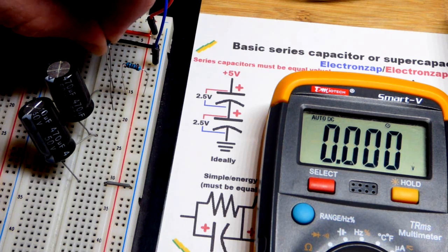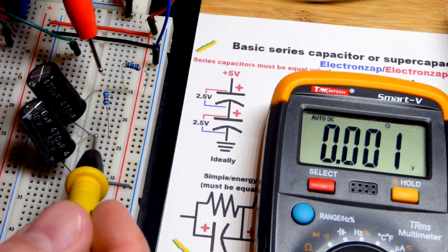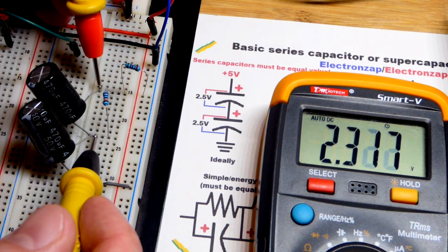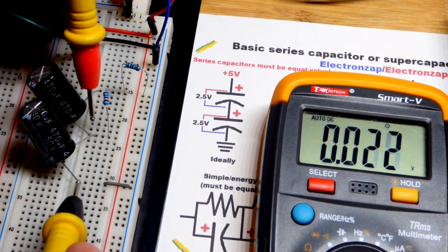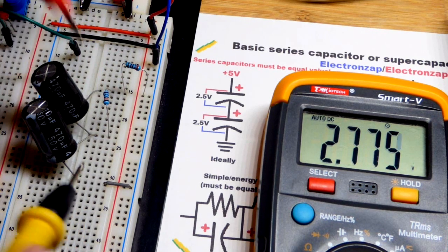So that's why we balance them. This is a 100 kilohm resistor, and I'm going to go across that capacitor. You can see the voltage is rapidly dropping now with that one, and it is rapidly rising with that one.